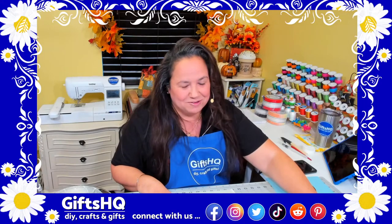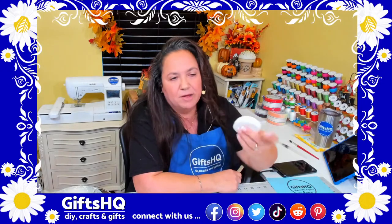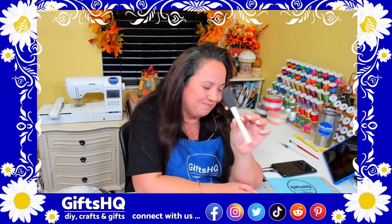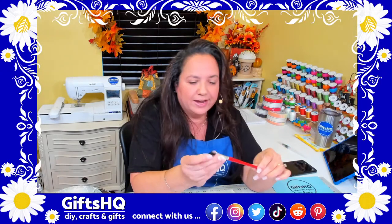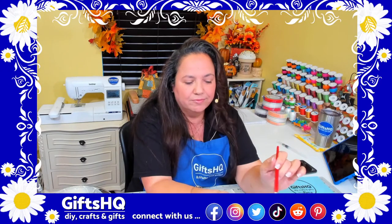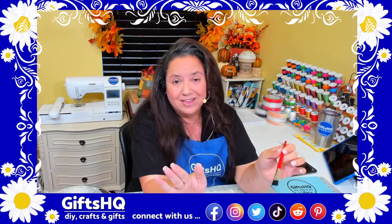You're also going to need some cotton balls or cotton swabs — I have these little circle cotton pads — and a sponge brush. You'll also want a small paint brush; it doesn't have to be anything big. If you don't have one, you can just use your fingers, and I'll show you that in a few minutes.